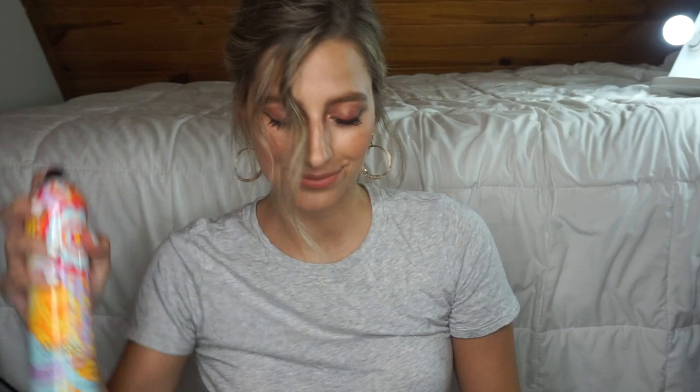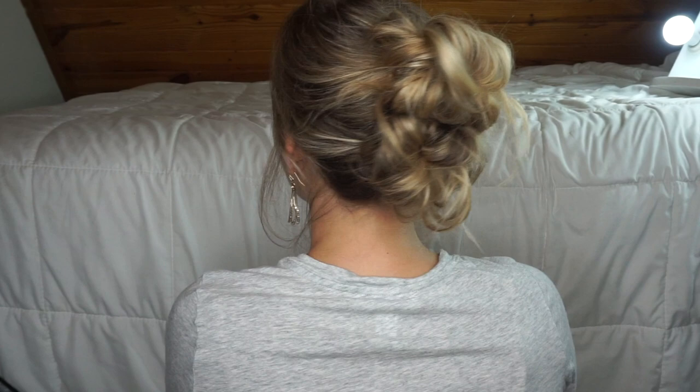Spray some Moroccan Oil texture spray, kind of pull and tug on the rest of your hair, then take a Mika hairspray and spray that all over. Don't spray it in your mouth! Turn around — and this is it.